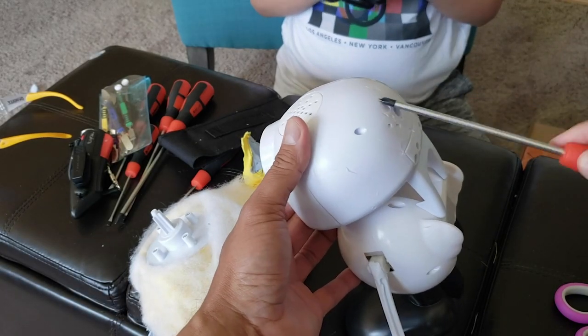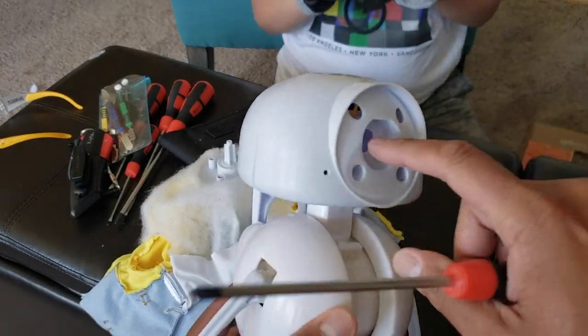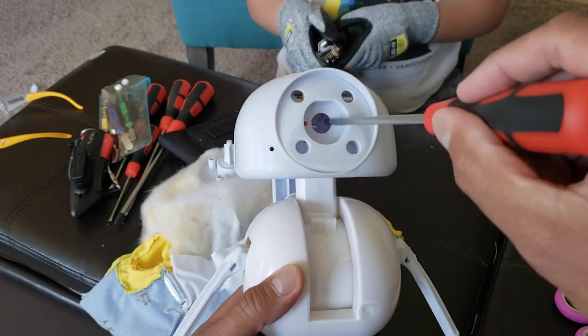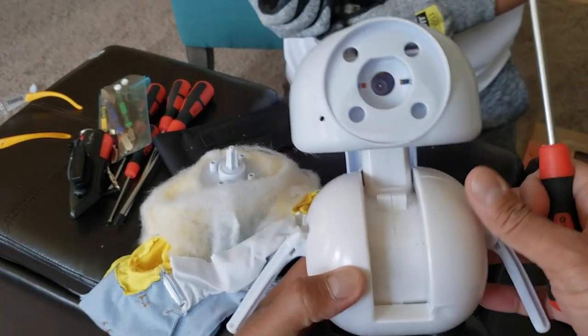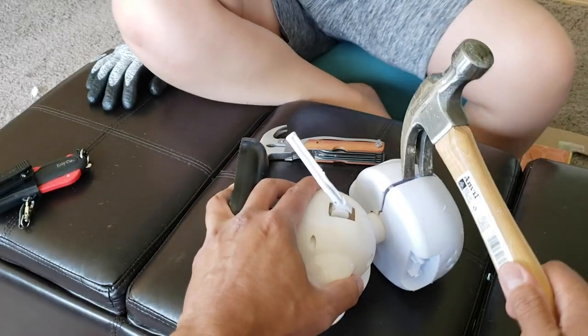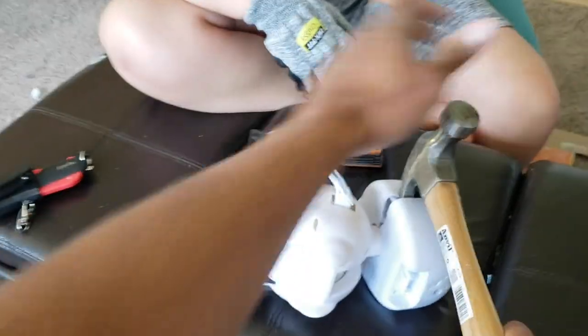Alright, there you go. That one little screw right there pops out his little eyeball over here. And this is what's inside here — this plastic piece is screwed on right there. Take out the screw right there and yeah, let's keep going. I think we're making some headway here — let's see if we can get in there.